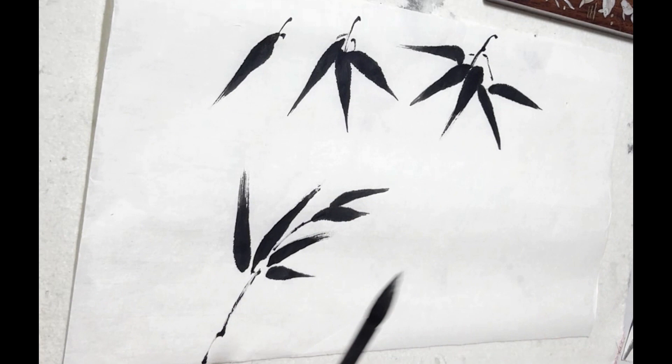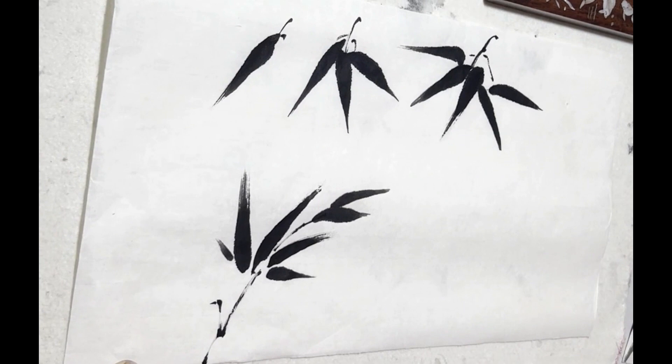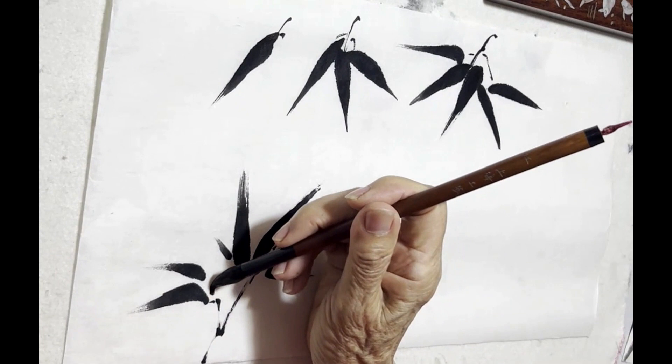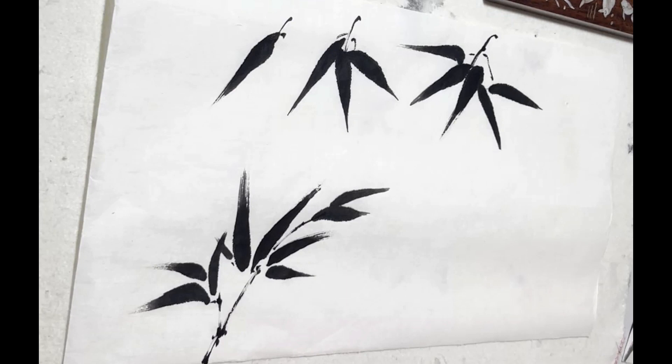You can also see that you start off with one leaf and then go to three, five, and start increasing as you gain confidence in painting. Changing the brushes, you have a smaller bamboo brush to create the details and then a bigger bamboo brush for the larger leaves.